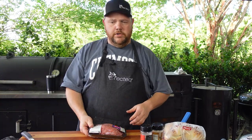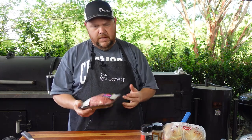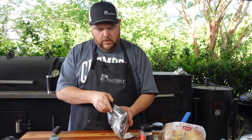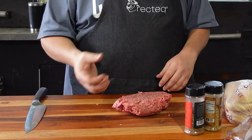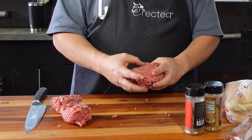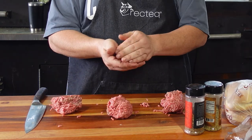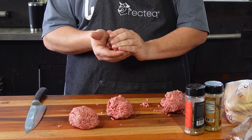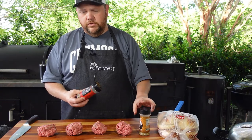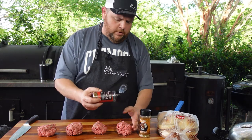Now we're going to start making our burgers. This is an 80/20 hamburger from the grocery store — about a pound and a half. I'm going to try to make some good third-size burgers, just kind of mash them into little balls. They don't have to be exact size, they're going to vary. Now I'm going to start putting my seasoning on. In the seasoning we use today there's the Rufus Teague steak rub and a Judge garlic pepper rub — it's a great rub combination.